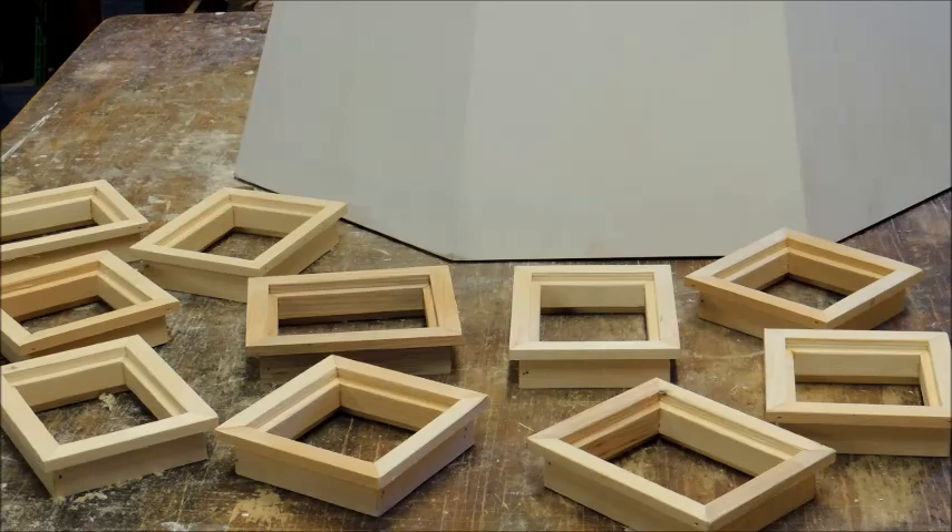Here we go. Here we have the new windows for 2015 for the windmill. They only need priming and painting and they're ready to install.